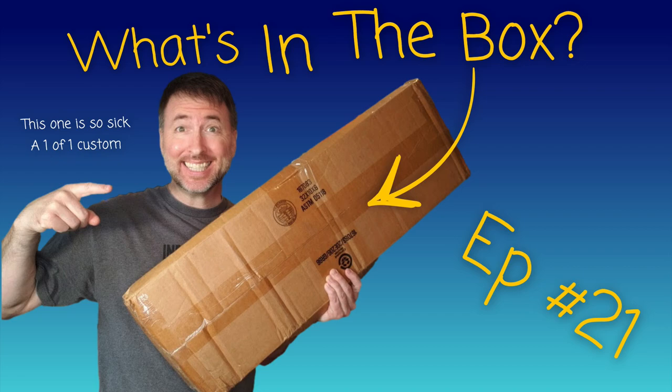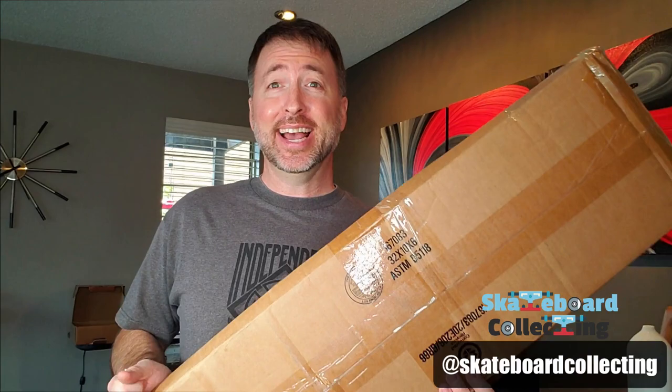Hey, what's in the box? Hey everybody, it's Nat from skateboardcollecting.com here, and in this episode of 'What's in the Box' we have something really really cool. This is a one-of-one original by the artist and skateboarder who we all know and love — but you'll just have to check it out and see who it is. Let's get into it.